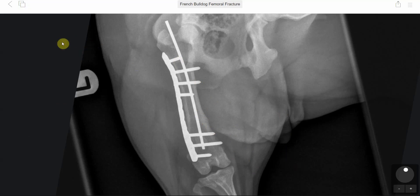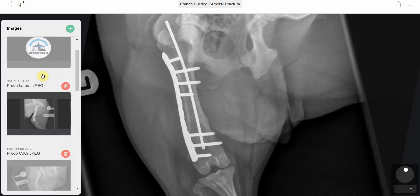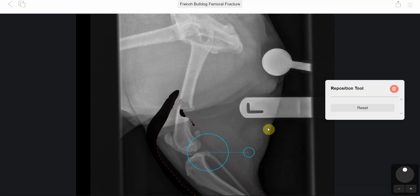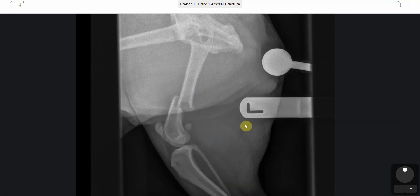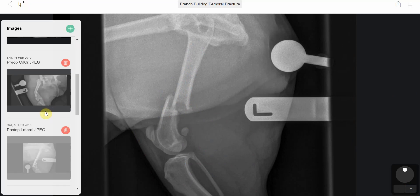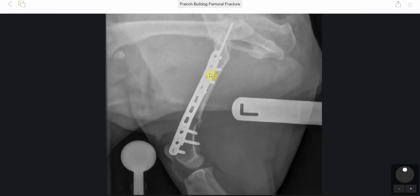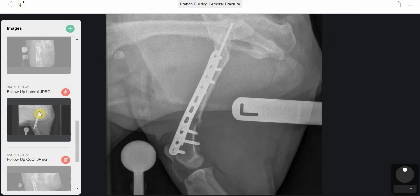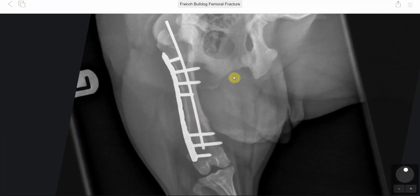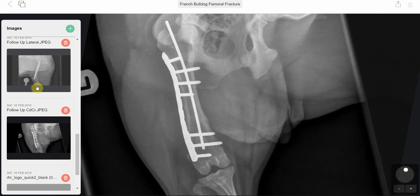All around we were really pleased with this, and there was minimal lameness. The lesson here is that even if the fracture looks simple at first, trying to reduce it would have been the wrong approach, because the fragment made that ineffective. Using the plate-rod combination enabled good fracture healing, no implant loosening, good spatial alignment, and the patella can be seen sitting nicely in position.